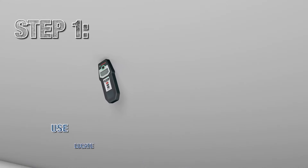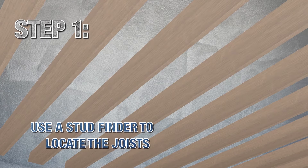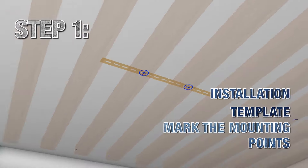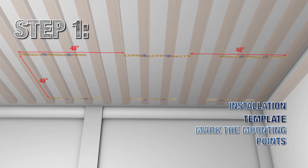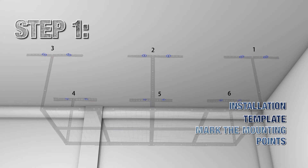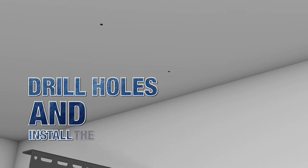Step 1: use a stud finder to locate the joists. Identify a location and use the installation template to mark the mounting points. Drill holes on the marked mounting points and install the ceiling bracket.